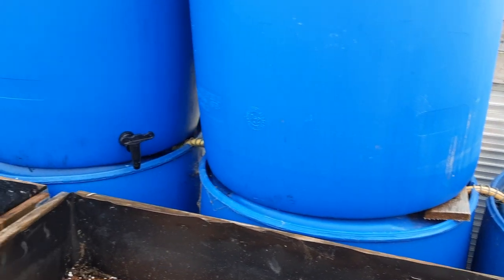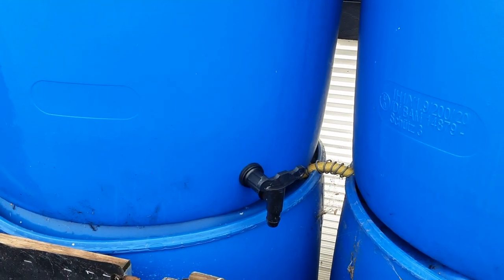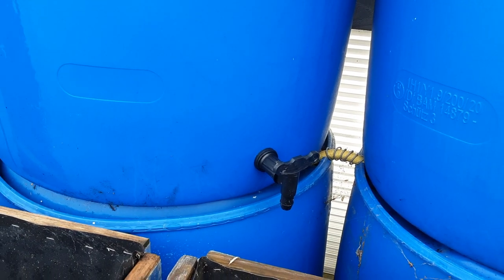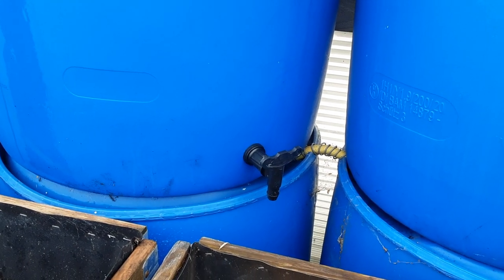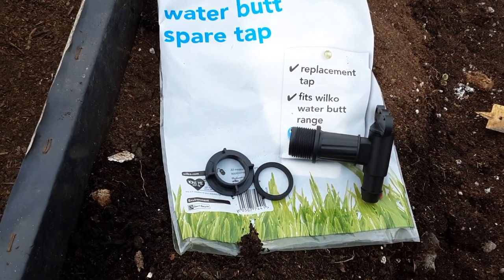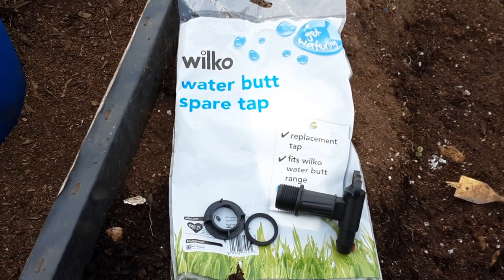We hadn't got a tap for this one. The taps are expensive — over five pounds. I normally get these from Wilco's at £3.50, and I got this one for £1.75 in the winter sales. I'm surprised it was in the winter sales.